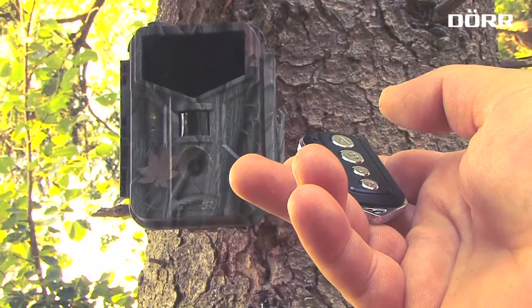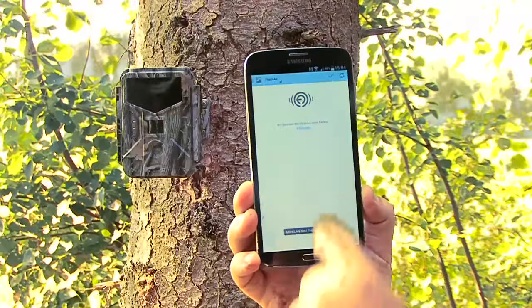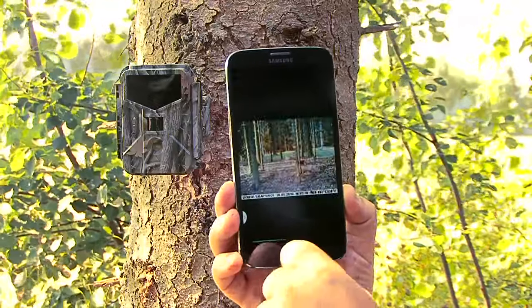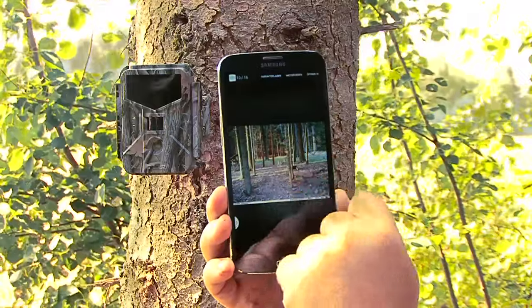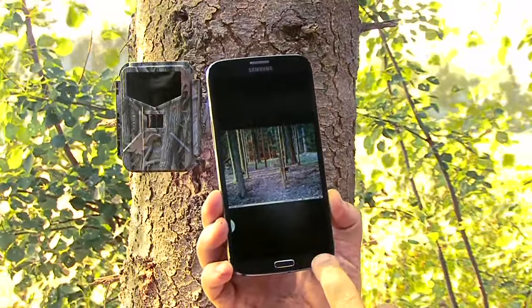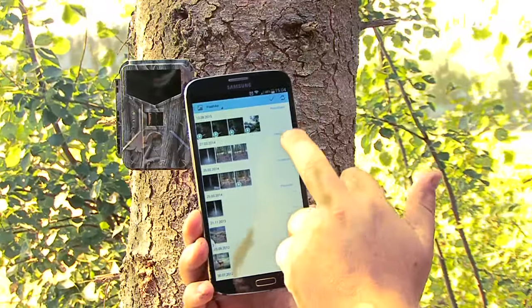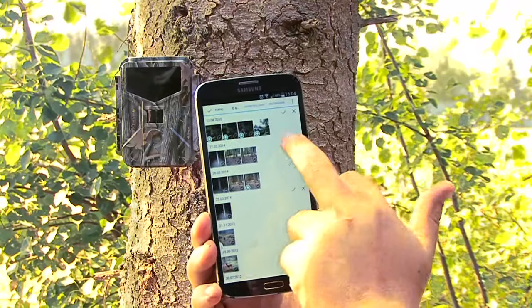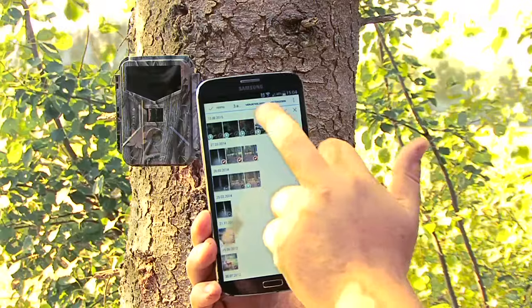The remote control activates and deactivates the camera and the Wi-Fi function. In order to use the wireless picture transmission, you need a Wi-Fi SD card. The camera can operate with all popular Wi-Fi cards and transmits images and video sequences to your tablet or smartphone within a distance of 30 meters. We recommend the Toshiba Flash Air card because of the preview function and the fast and simple transmission. You just need to install the relevant app on your smartphone or tablet PC and there you go.